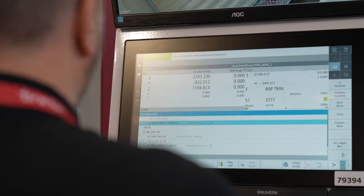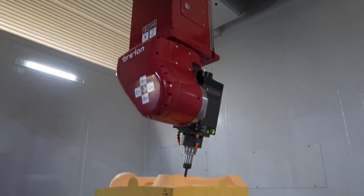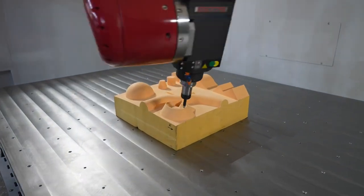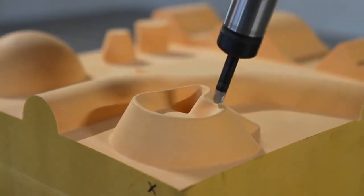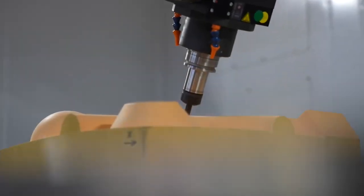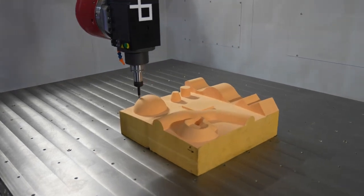We're going to show you how the machine first moves in five axes around the typical part that we do when we machine a mold from a block. The part we have in the machine is just a demo part, used to demonstrate the performances of the machine in five axes. It's not a real and proper mold, but it replicates the shape.